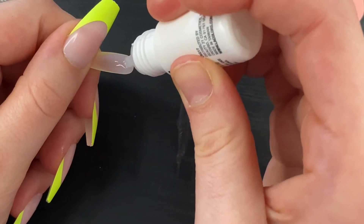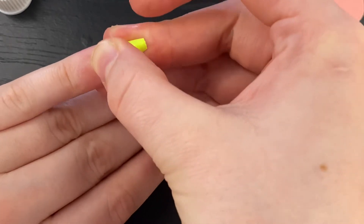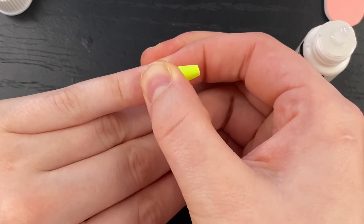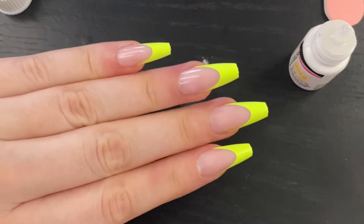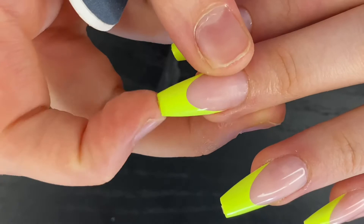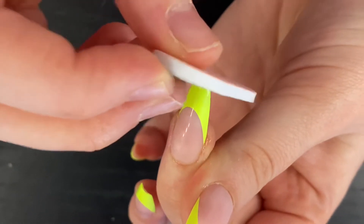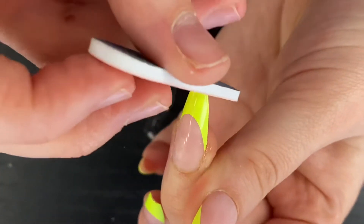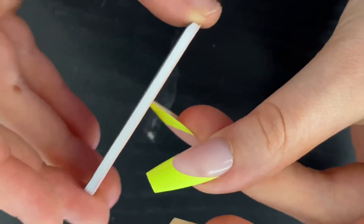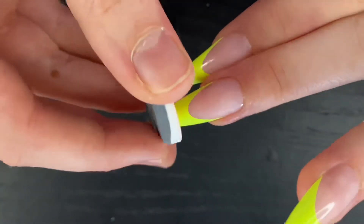I thought these nails were so cute, especially if you're trying to be a little baddie on a budget and save your money — not everybody can spend a hundred dollars at a nail salon every couple of weeks. These are very high quality and super cute. Each nail has this little tab on it; we're going to take our nail file and level it down so the surface is completely flat. This will make the shape look a lot better and give your nails a much cleaner look, so definitely don't skip this part.